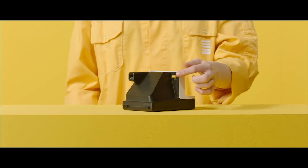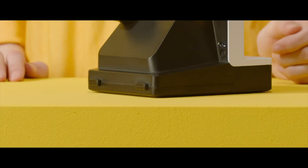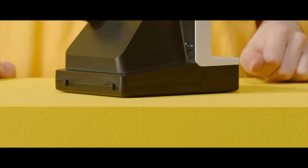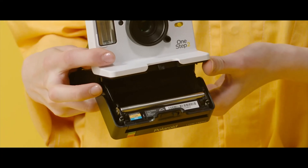For the OneStep 2 camera, first switch the camera to the off position. Then press and hold the flash override button and press the shutter button, like you were going to take a photo without the flash. The rollers will turn once. The camera is now in roller cleaning mode.